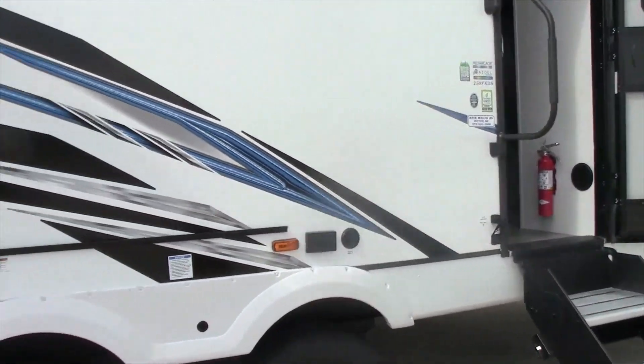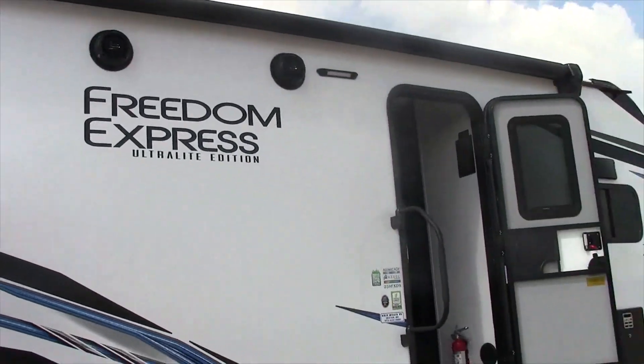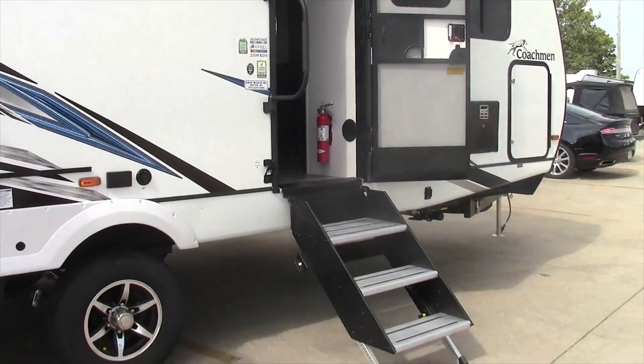This unit has the huge awning, the two outside speakers, and a gas electric water heater.